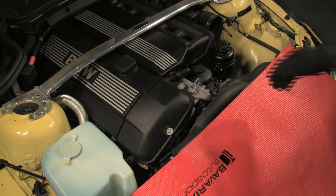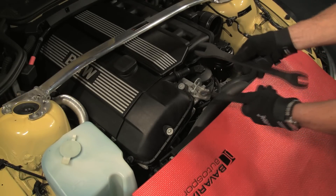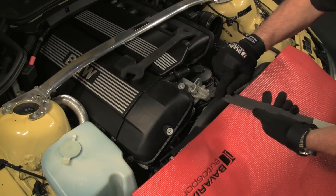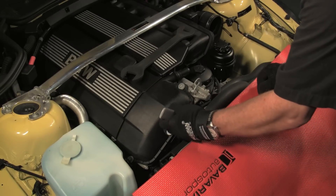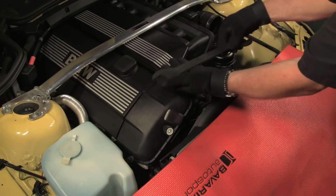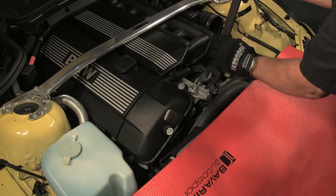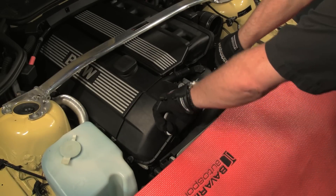We'll now remove the fan and the fan shroud. We'll use the fan clutch wrench and the pulley holder tool in order to remove the fan clutch assembly. Fit the end of the pulley holder tool over one of the water pump pulley bolts and seat the cutout in the side of the tool against the fan clutch nut. Note that the fan clutch wrench has a 32 millimeter end and a 36 millimeter end. The 32 millimeter end is used for the fan clutch.